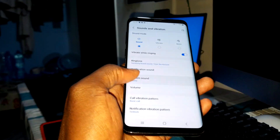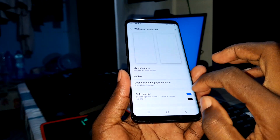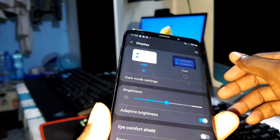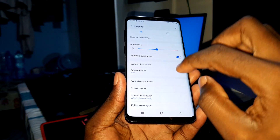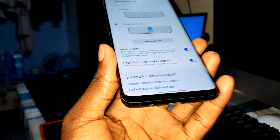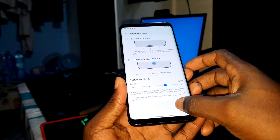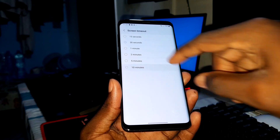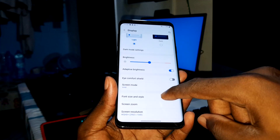Sound — both — okay, nice. Display: you can select light or dark, whatever you want. Screen resolution — this is amazing, I want the best for my phone. Navigation bar — I want to do something better. Look at that — something disappeared, now it's beautiful. Screen timeout — 10 minutes. This is cool.